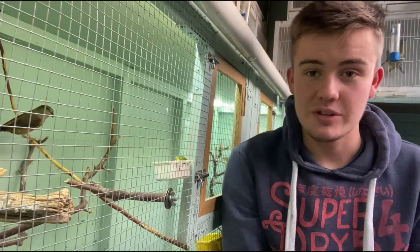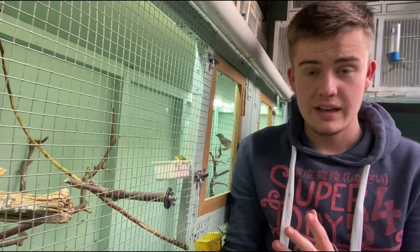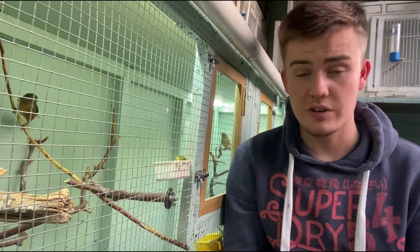Hello and welcome back to OC Avery. I've got a short bonus video for you today on the first step in my challenge to breed the Greenfinch x Crossbill hybrid.